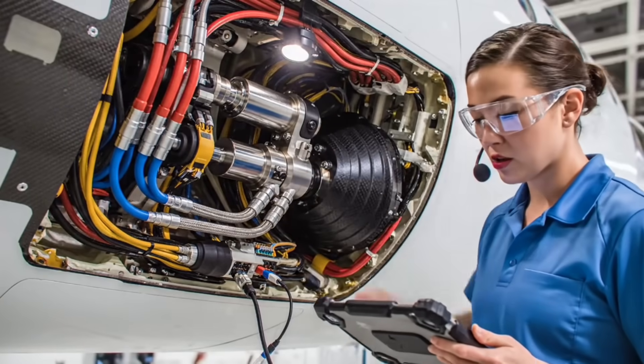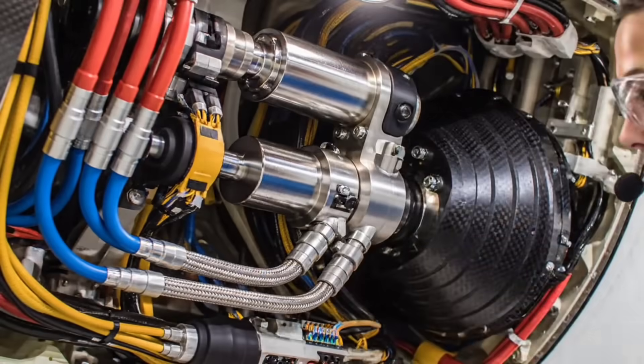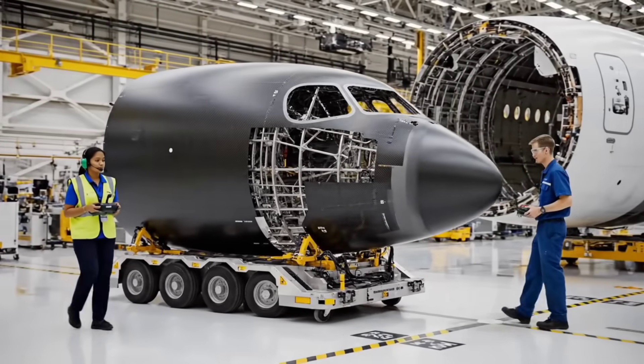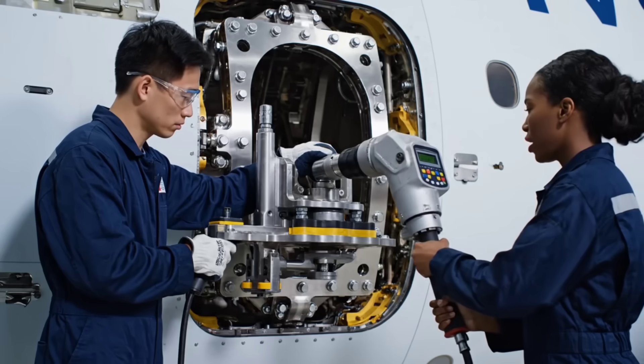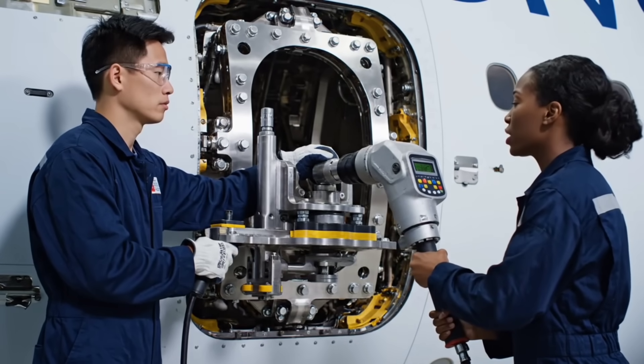Actuator two secured. Checking sensor feedback on channel four. Confirmed alignment is green. Maintain current speed. Copy that — speed holding steady. Work verified. Frame set to zero tolerance.